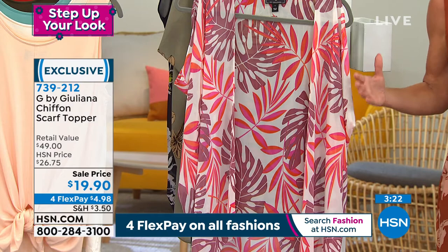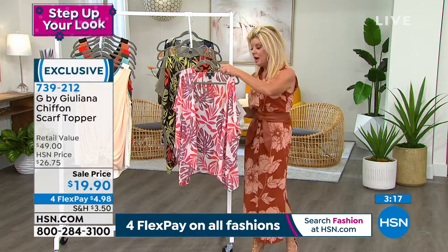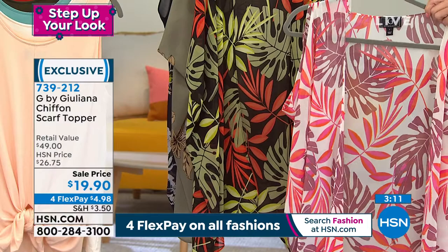It's that same fabrication that you have here. So we have the palm, and these are colors that will work back with your pinks and oranges. You have your plums in there. That's the ivory palm.